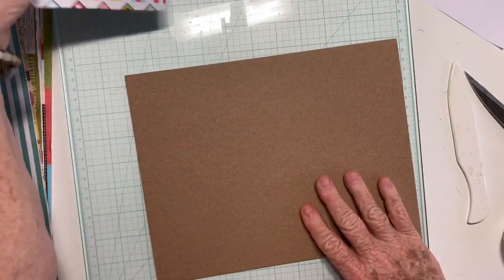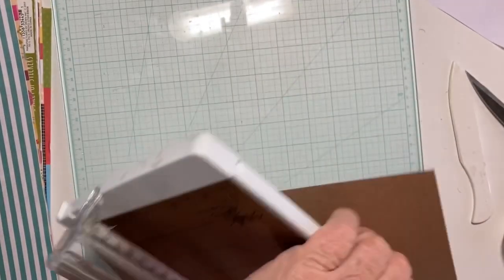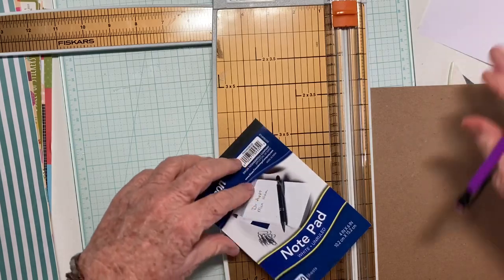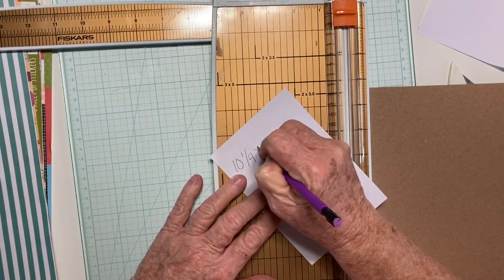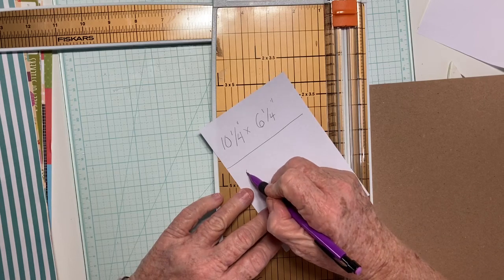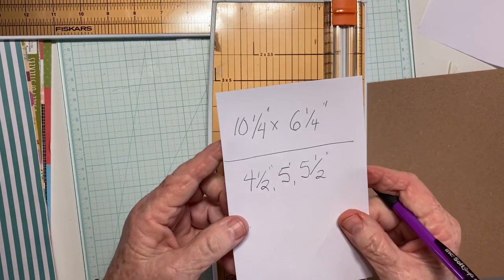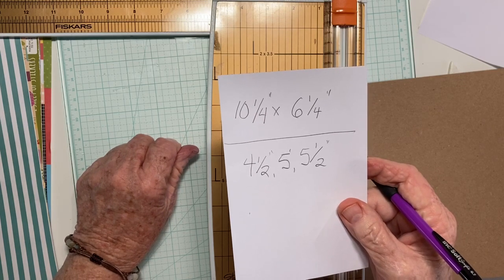First thing we're going to do is cut this down to 10-and-a-quarter inches by 6-and-a-quarter inches. Then your score lines — and I'll get to that in a minute — are 4-and-a-half, 5, and 5-and-a-half inches. So 10-and-a-quarter by 6-and-a-quarter is the size of your paper, and 4-and-a-half, 5, and 5-and-a-half are your score lines.